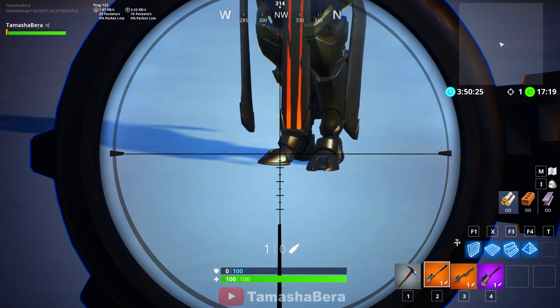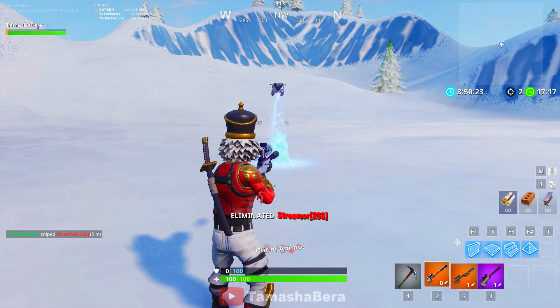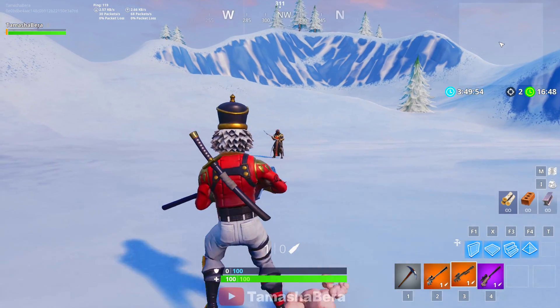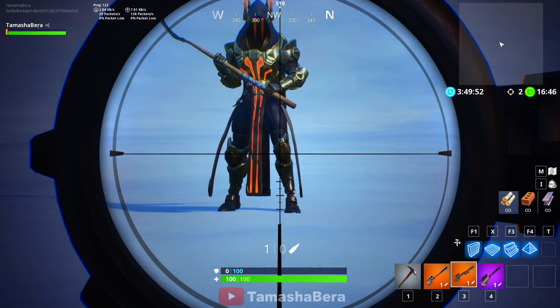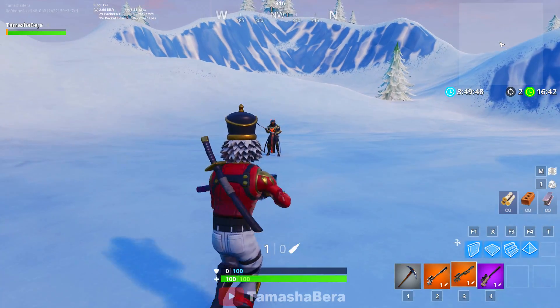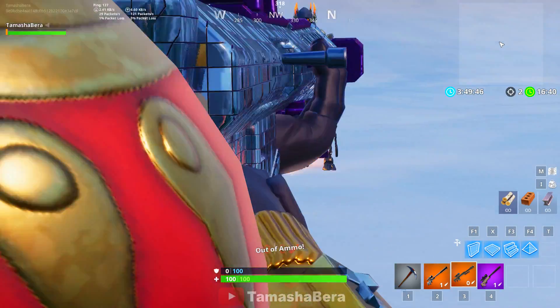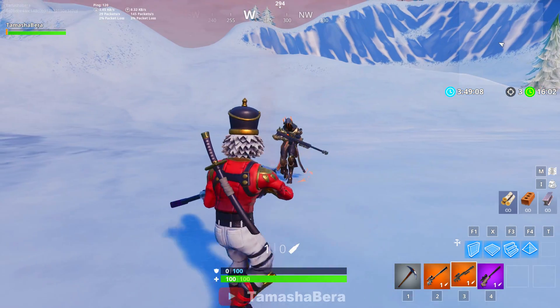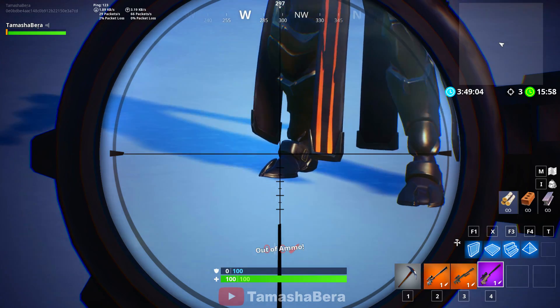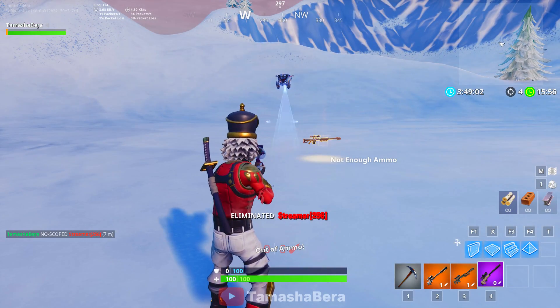First we're using the suppressed sniper rifle — it's sufficient to take out someone. The next gun is the heavy. Let's see how much damage it does if we shoot that person on the feet. Boom — 150 plus. That's some really solid damage. Now we're going to go with the bolt. That's sufficient to take out someone and do a lot of damage.